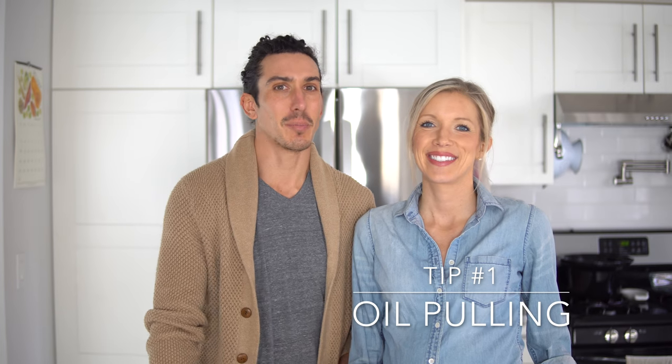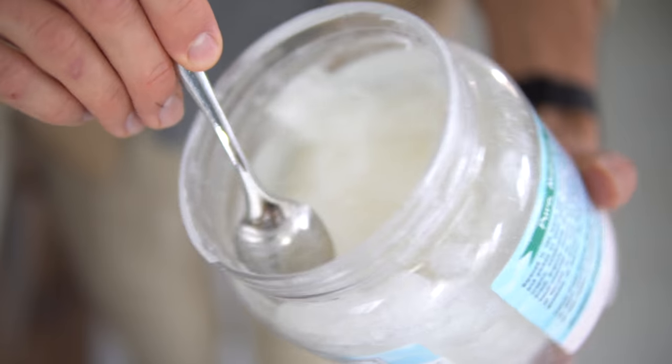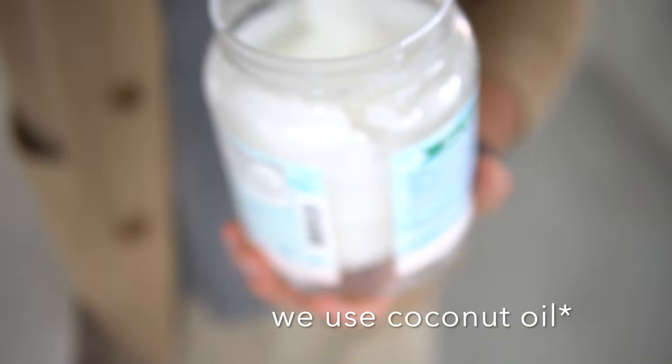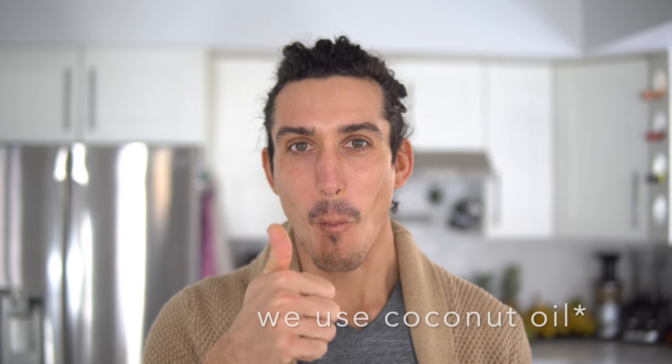Number one — if you follow us on Instagram, you've no doubt seen this on our stories. It's oil pulling. What on earth is oil pulling? It's simple: you take a teaspoon or tablespoon depending on how brave you are, scoop it into your mouth first thing in the morning before you drink any water or eat any food, and you swish it around. If it's solid it'll melt. Swish it around for 20 minutes and go about your day.